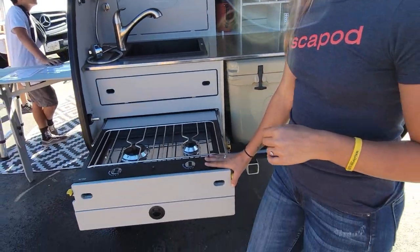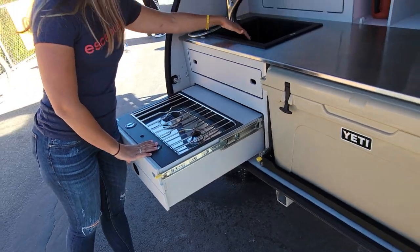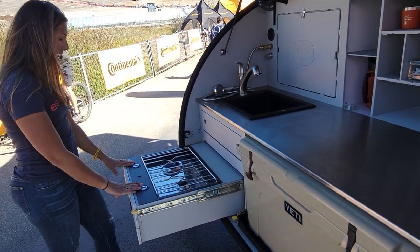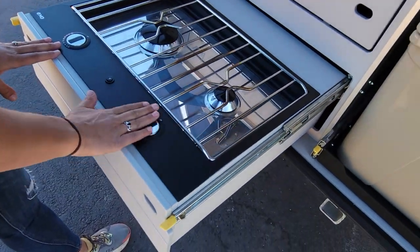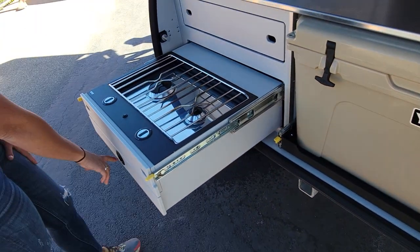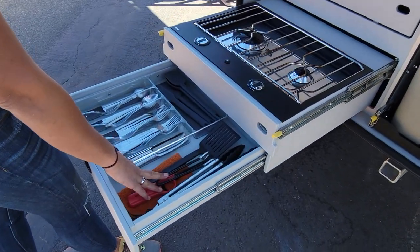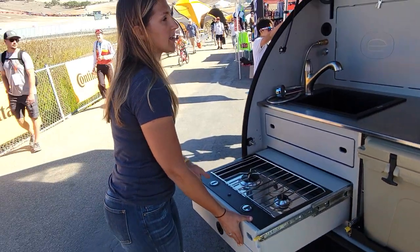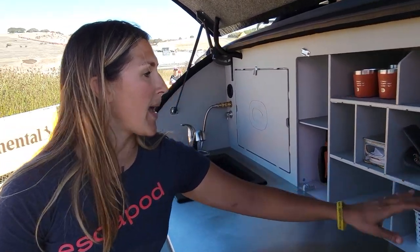Up front here, we moved the stove down, which allowed us to integrate a full-size sink. This is a nice and deep sink, so it's actually functional to do dishes in. Down here we have a two-burner E&O stove with recessed knobs, so you're not going to worry about your knob melting as your pans are heating up. Beneath the stove, we have additional storage for silverware, flatware, and utensils. And we still have plenty of space up here for food storage, dishes, pots, and pans.